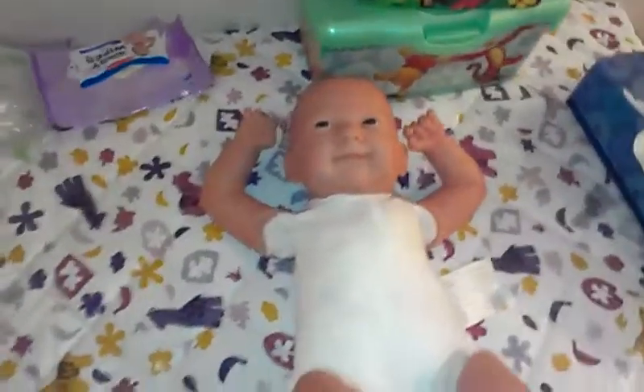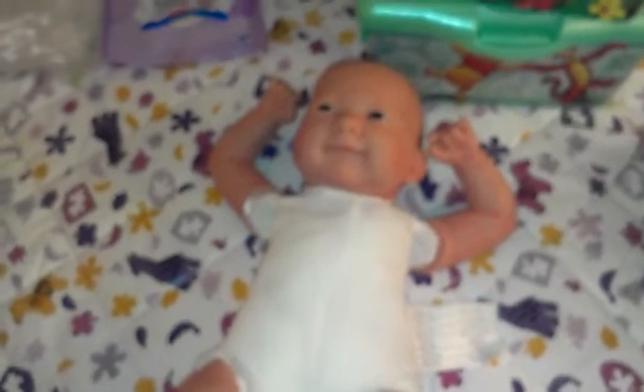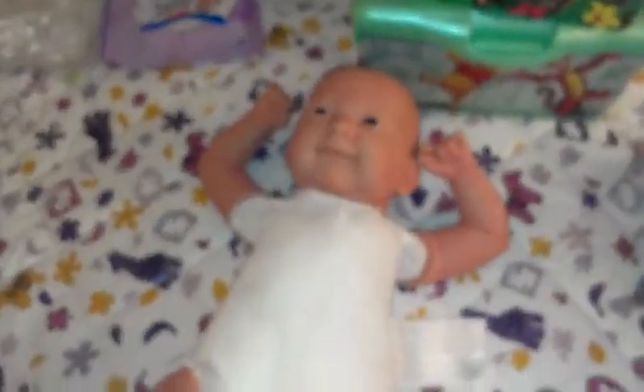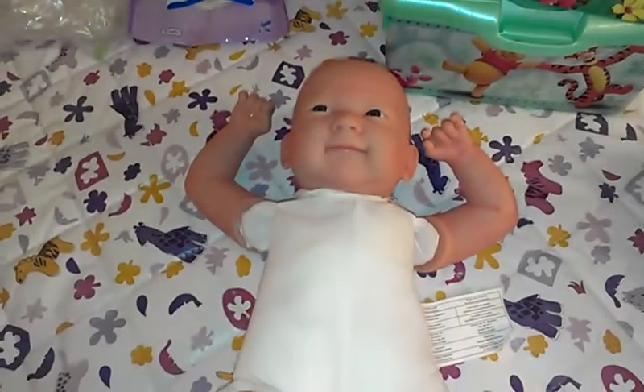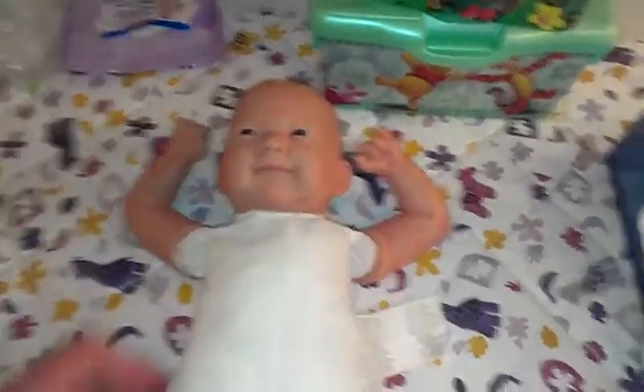Hey YouTube, it's Sherry. I decided to do a project on my own to do a cloth body for the L.A. Behringer babies, and I found a cloth body from another doll, so I took it apart.